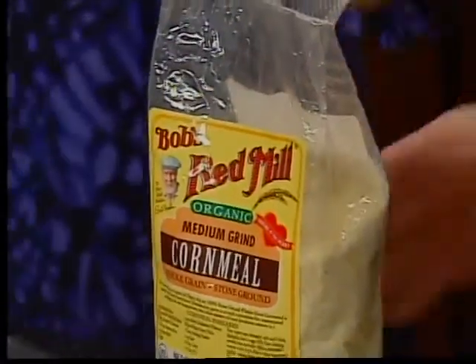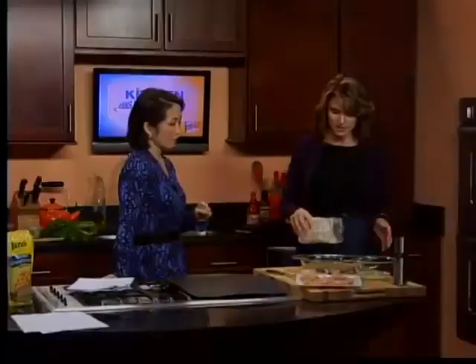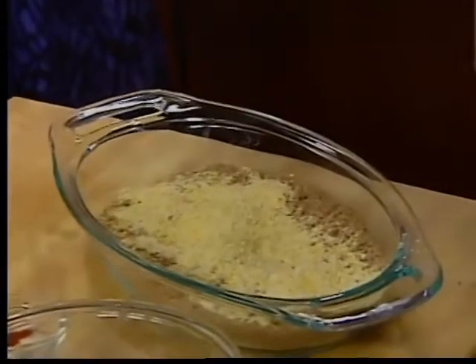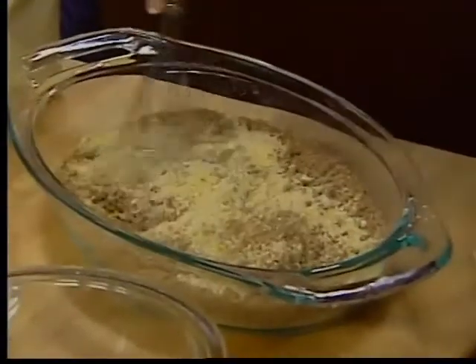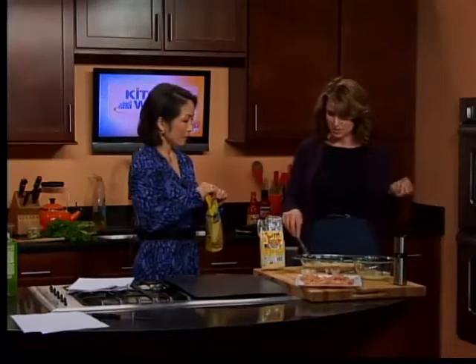When you add the cornmeal in, does that change it at all? It does. This is uncooked cornmeal. What this does when I add it in is it's going to keep it crunchy and give it a nice consistency. You can see that there are little bits of crunchiness — it's not so finely milled. And that's going to give a great texture once it comes out of the oven.